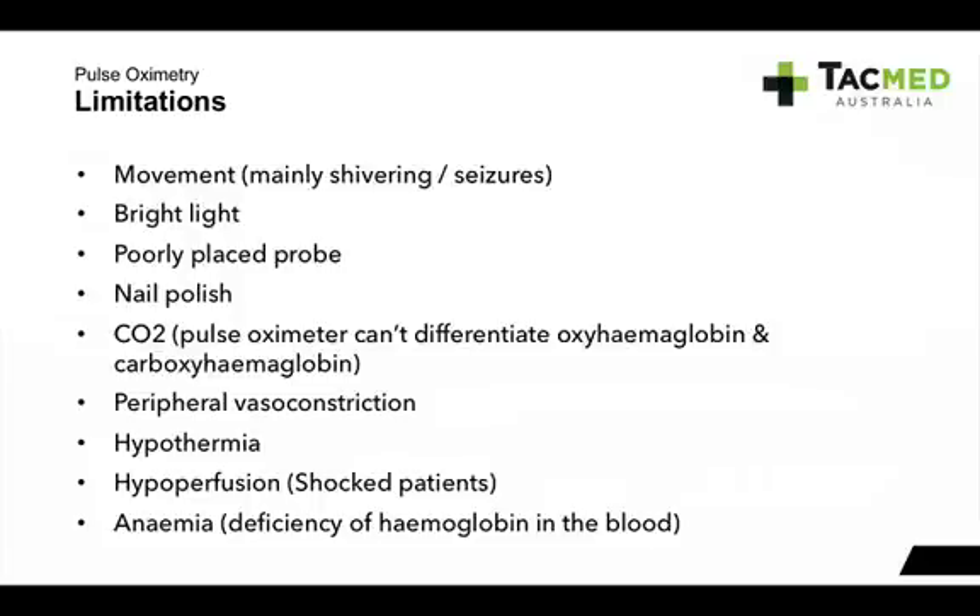Peripheral vasoconstriction — we see that a lot with hypothermia. If you don't have blood in your fingertips, the device won't be able to read. Hypoperfusion — looking at our shocked patients with decreased blood volume — pulse oximeters can get a false reading or no reading at all. And anemia — a deficiency of haemoglobin or red blood cells — can also affect your pulse oximeter readings.